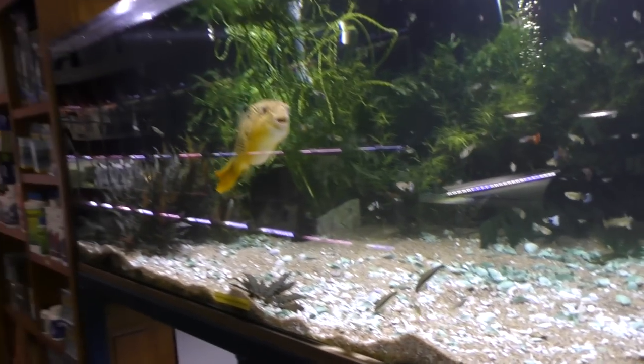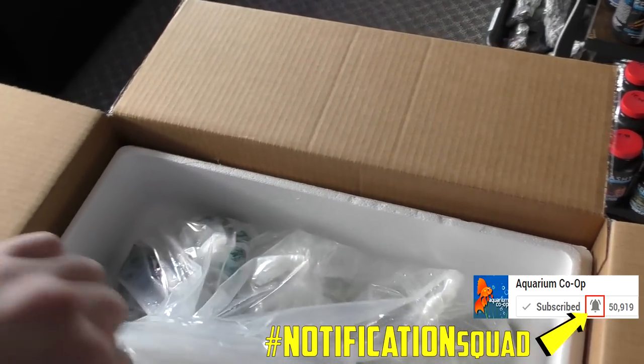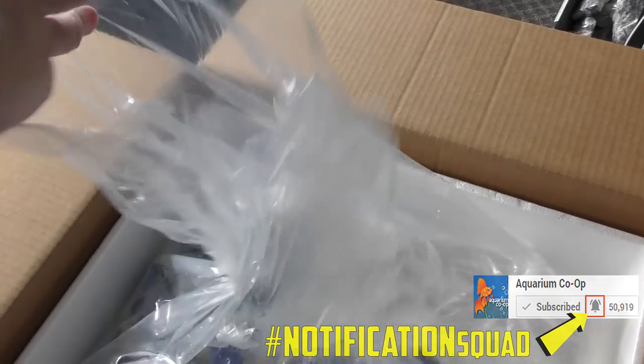Now let me get set up — we'll do the unboxing. Here we go, box number one of three. Got a little bit of sunlight today so we can do it in the front of the store. You'll see how many people walk through the door and get on camera here. Heat packs are warm but sitting down in the bag, which is not optional. Alright, here we go — small bags first, as always.